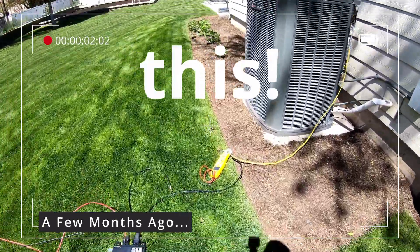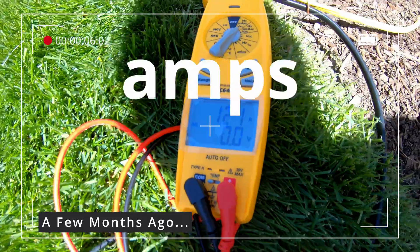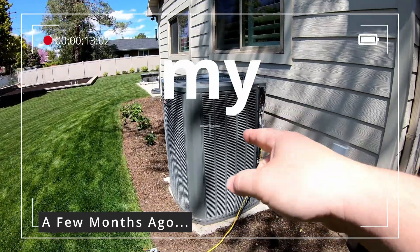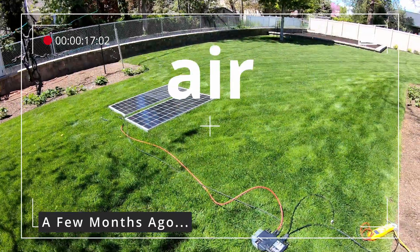It works. I can't believe it. Look at this. We've got 1.2 amps of power coming in from the solar straight into the air conditioner. So I've just turned my old dumb air conditioner into a solar-powered air conditioner.